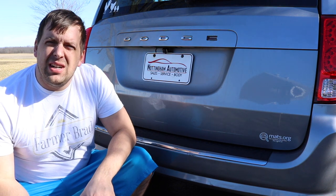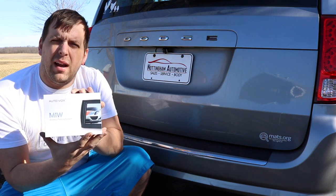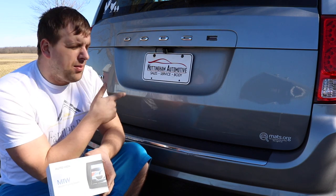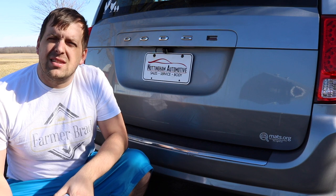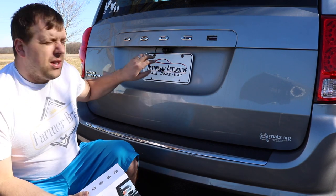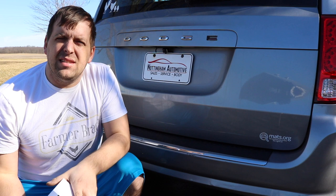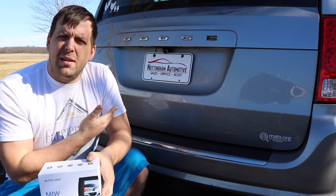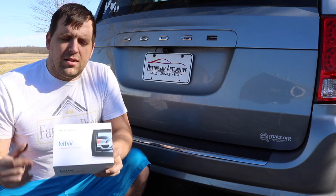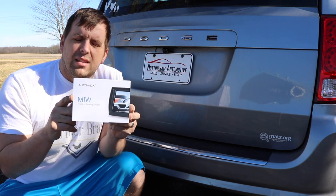And there you go. I hope you enjoyed this video on how to install the M1W backup camera that transmits wirelessly by AutoVox. This has definitely been a learning process. I was originally going to try a different approach feeding this through, but I stopped, looked on YouTube, and found out how other people installed it. If you have a car or truck where this is not on a liftable door, this install will be a heck of a lot easier. I had never installed one of these before and I was able to do it, so hopefully this video helps you to be empowered. Thanks for watching, and make sure to check out the M1W wireless backup camera by AutoVox.